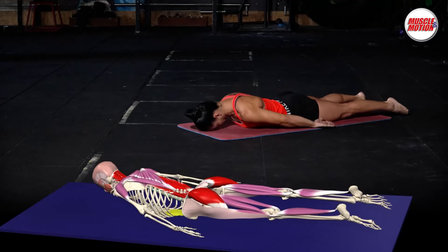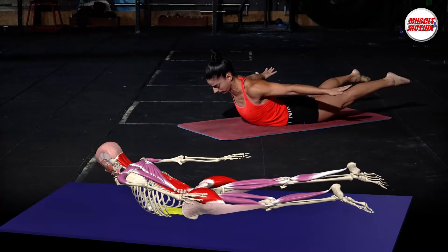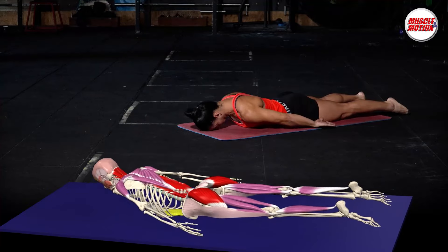Then lift your feet and chest as high as you can while arching your back. Maintain this position for the desired amount of time before returning to the starting position.